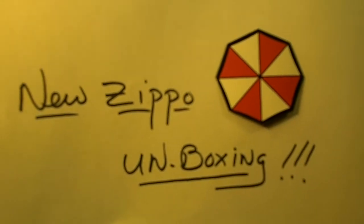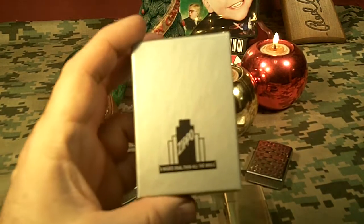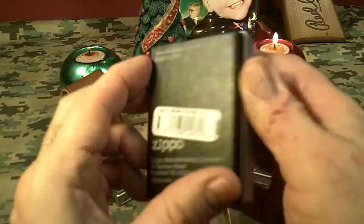All right, this is going to be a new Zippo unboxing, and it's a Christmas present that I got early. Here it is. It comes in a nice little box. It's a little bit different, but it is a genuine Zippo made in the USA.